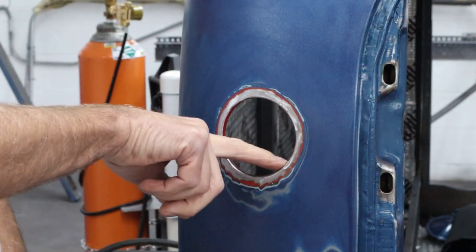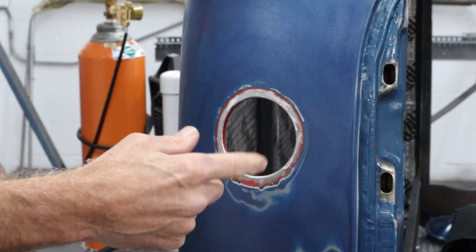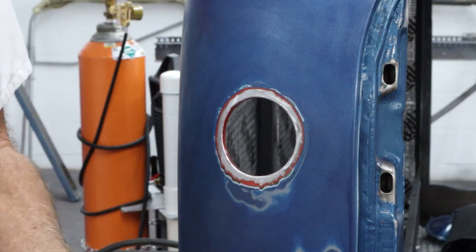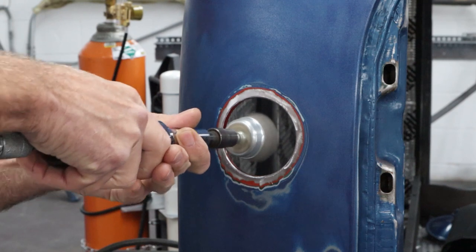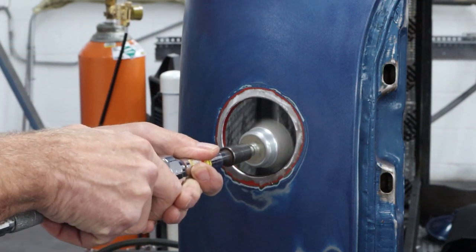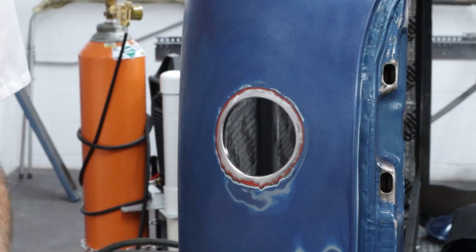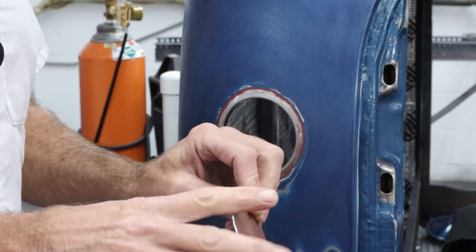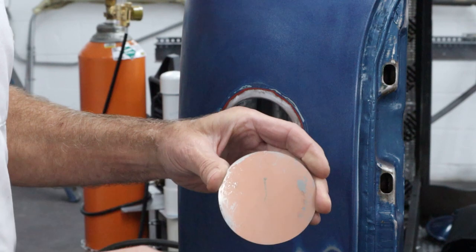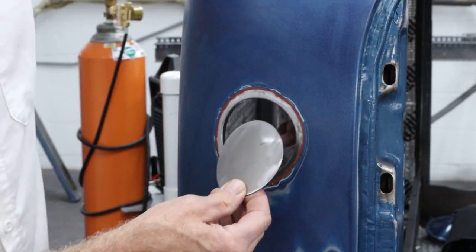To get the paint off this lip on the inside, I'll switch over to a wire wheel and get that all taken off real well, and then we'll start fitting the patch panel. Got it cleaned up - there was some pinkish primer all over the edge, so I want to make sure we start off fresh and clean.